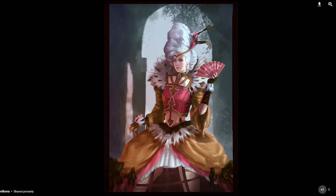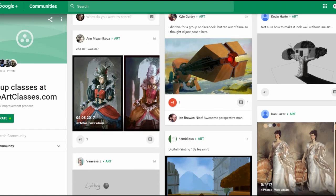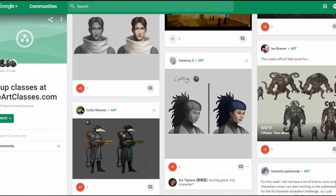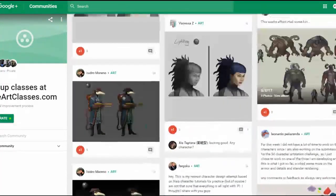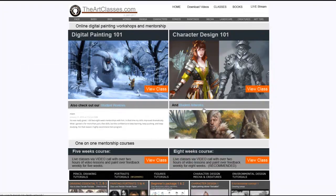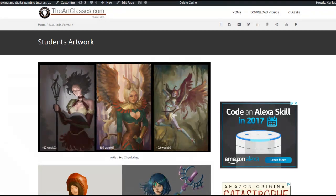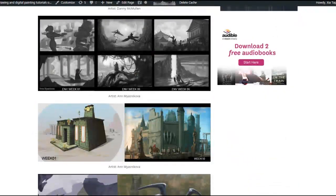Here are some of the student works currently enrolling — you can see examples from Kyle and others. If you're in class, you'll be able to access the group with all the students. You can also click on 'student artwork' to see work I've handpicked from previous students who have already graduated from my class.